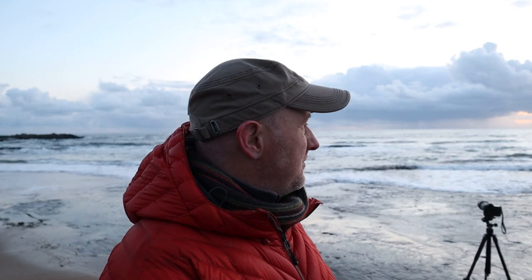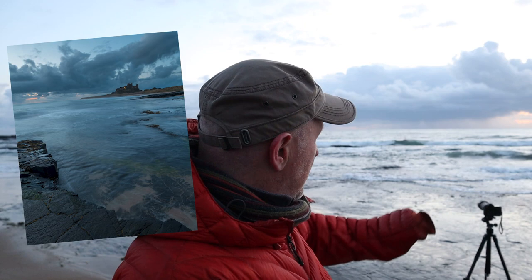Bit of drama in the clouds, and it could be promising. We've got about 10 minutes to sunrise. We've already shot some blue-hour-y kind of views along the beach towards the castle, a few long range shots out to sea, some rain storms on the horizon. We'll do a bit more as the sun comes up, see what we get, and hopefully cobble something together image-wise and video-wise.